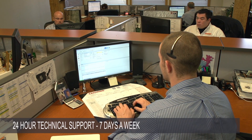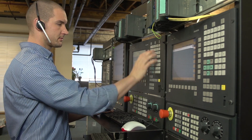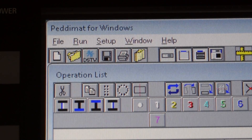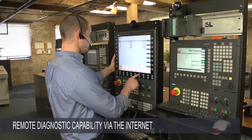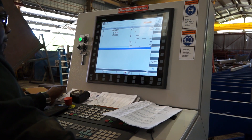Support is offered 24 hours a day, 7 days a week, ensuring that when you need support, someone will be able to assist you. Furthermore, the Avenger Plus features remote diagnostic capability, allowing the support center to remotely operate your machine and to observe what is happening through the included HD webcam.